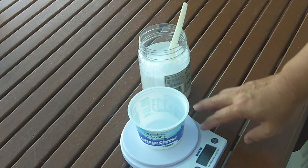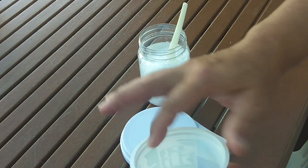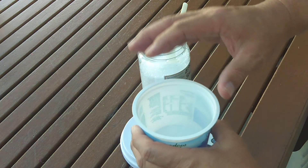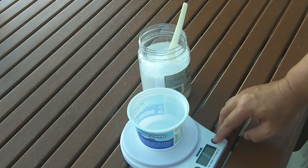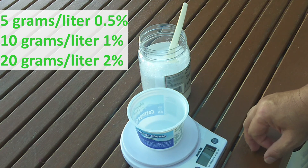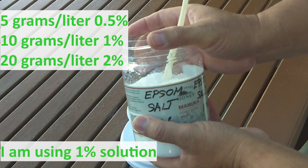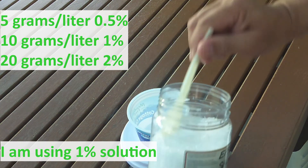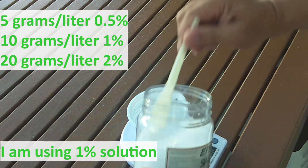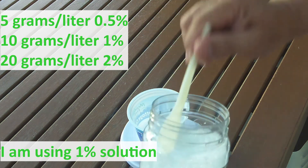You need a scale to do this because normally I don't estimate — I do not estimate how much without measuring it. This time I need 20 liters, so I need 200 grams of Epsom salt. So I need 200 grams in 20 liters of water.